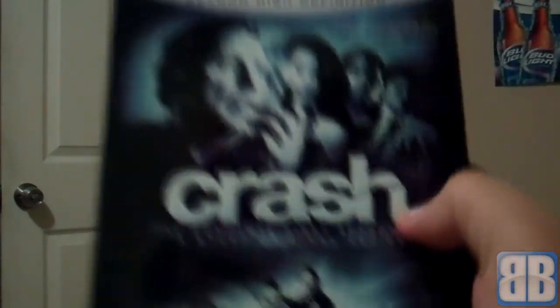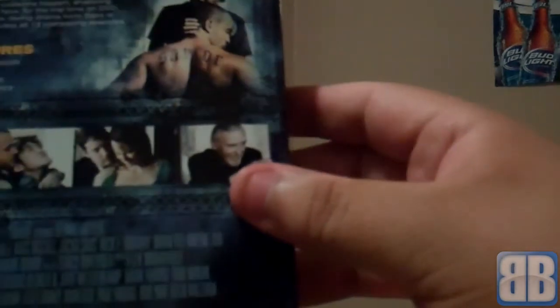The slipcase is not that sturdy but it's really cool — the word 'Crash' is embossed, with the Blu-ray logo on top. So there it is — Crash: The Complete First Season. Thanks for watching!